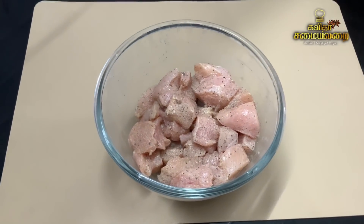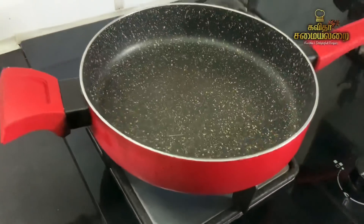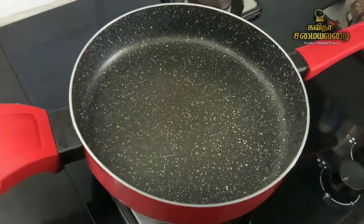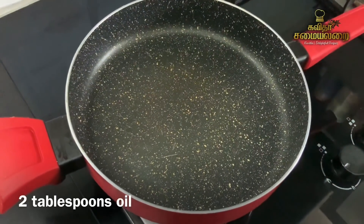Let's marinate for 15 minutes. After 15 minutes, put a non-stick pan on the stove. It's a nice non-stick pan.